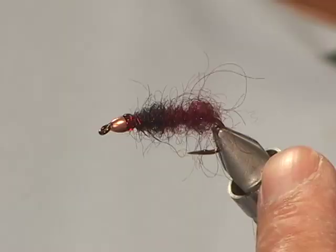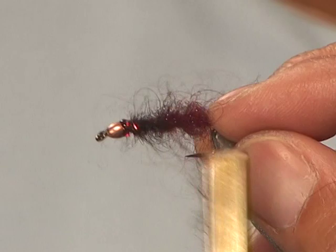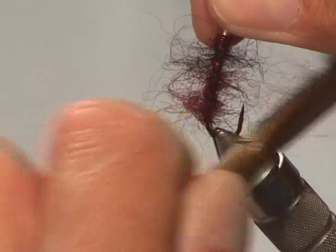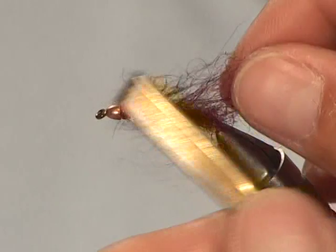There's no better food source than presenting a nice leech stripped through the water. I'm going to take a velcro brush now and pick the fly out a little bit to get that buggy look. I like to wet my fingers just to figure out where I am and how much I want plucked out — I want to try to keep it fairly slender.